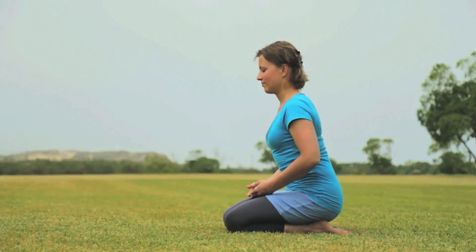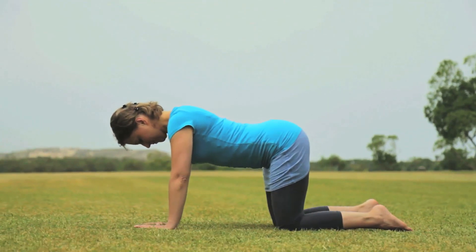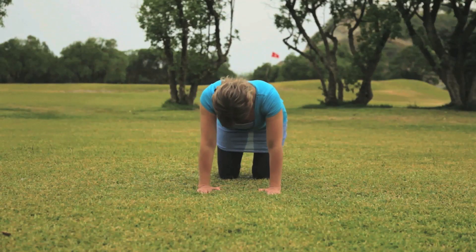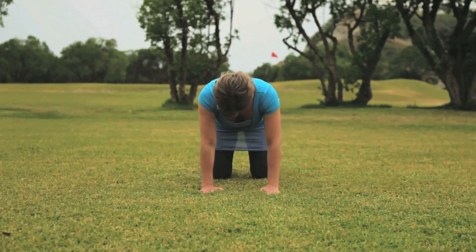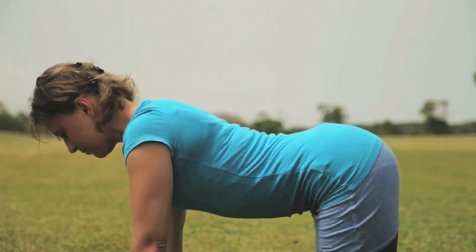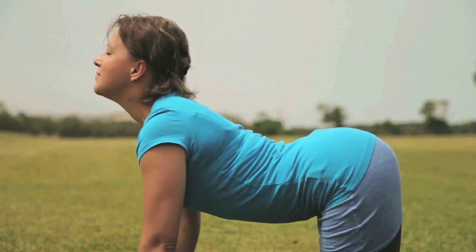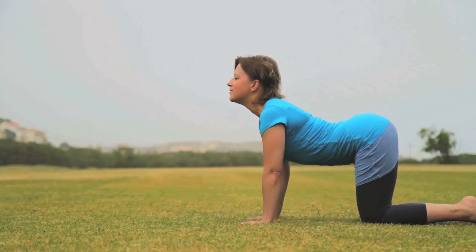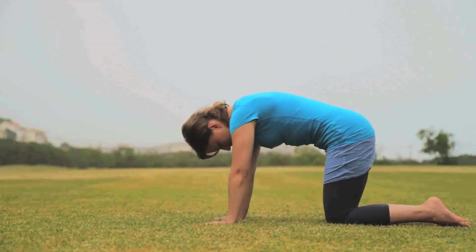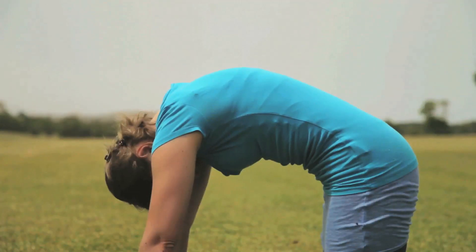The first yoga pose that we will learn today is called cat stretch. For that, come onto your knees just like a cat. Place your hands firmly on the ground, shoulder width apart. As you breathe in, bring your head up, look up, point your hips up and press your back down. Exhale, touch your chin to the chest and curl your spine. Push your spine up like a camel.